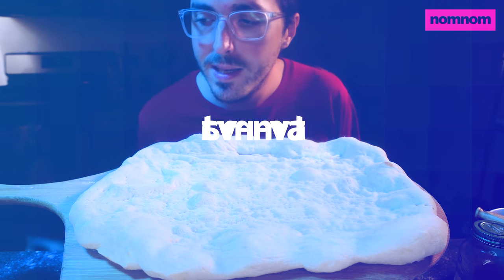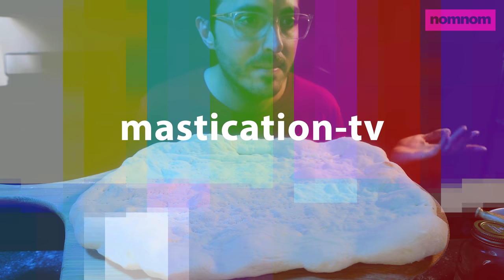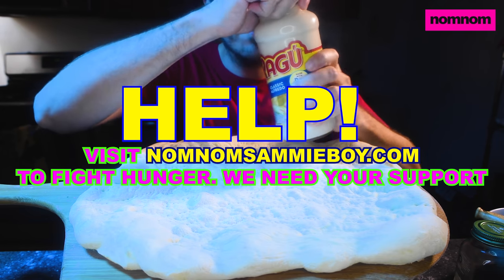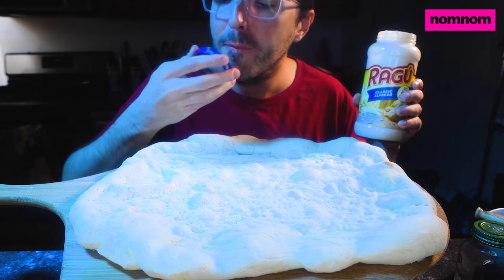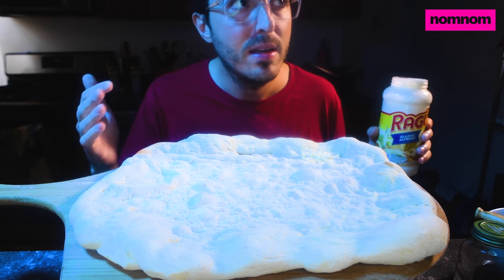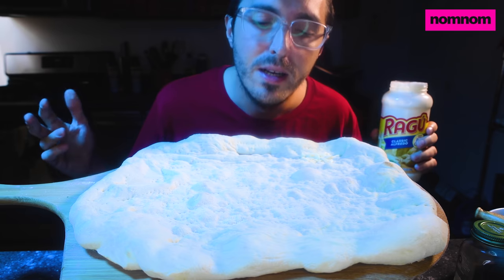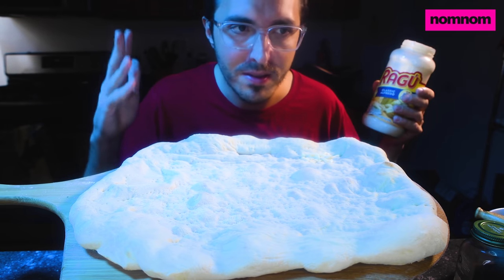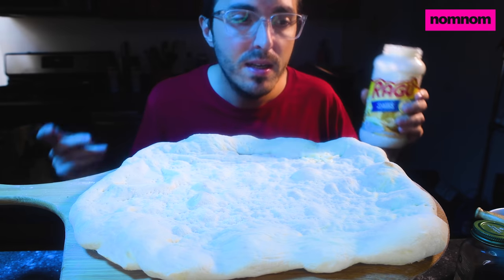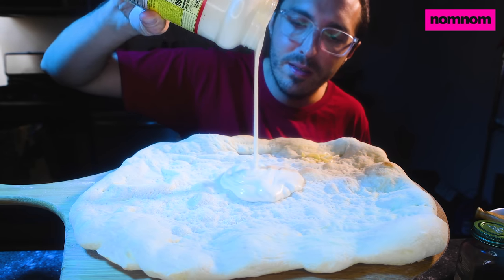Hey Sammy fam, today we are making an alfredo sauce pizza because I have old alfredo sauce that I need to get rid of. Say hello to some Ragu — we have this laying around because it's cheap and good. Sometimes Sammy Girl and I like something we call 'ghetto alfredo' where I take a gluten-free noodle and just use some of this for a super quick alfredo sauce dinner. Nothing fancy, but we've got some leftover sauce so we're going to make a pizza with it.